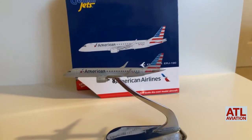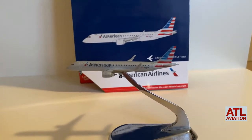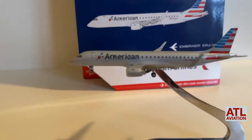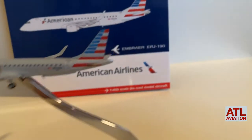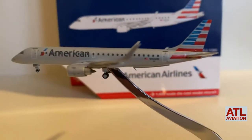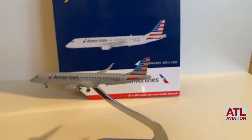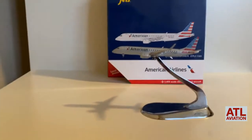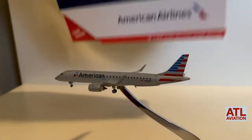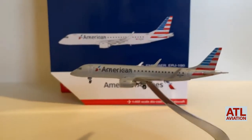Welcome back to ATL Aviation. Today's airport unboxing is the American Airlines Embraer 190. The registration is November 953 Umbrella Whiskey. This is a very beautiful plane — I believe this is the 2016 release, let me check — yes, 2016. This is a very nice model.